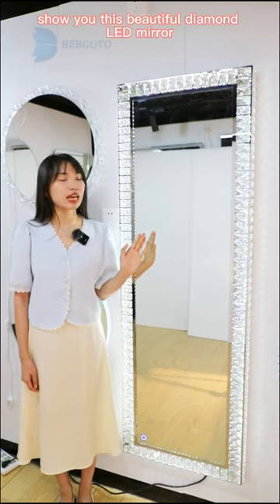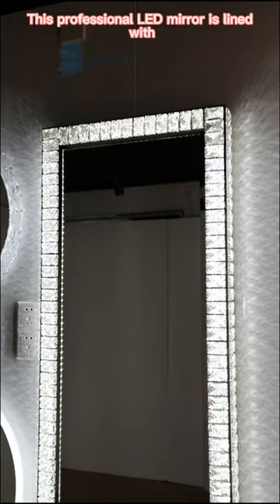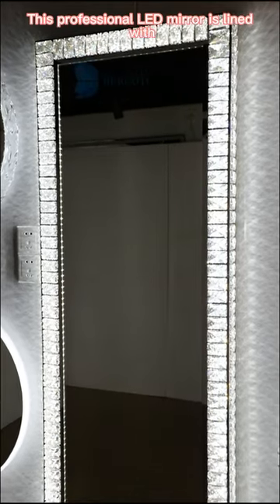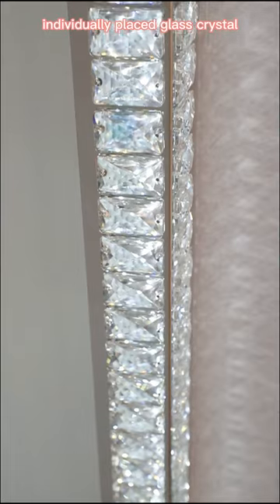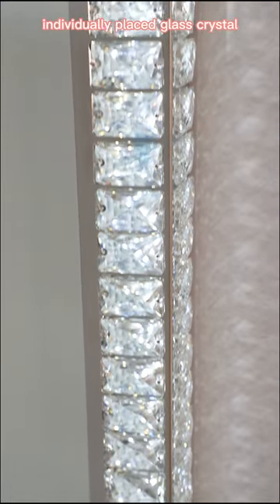Hi guys, show you this beautiful diamond LED mirror. This perfectional LED mirror is lined with Simmering customs, elegant individual to place glass customs design.